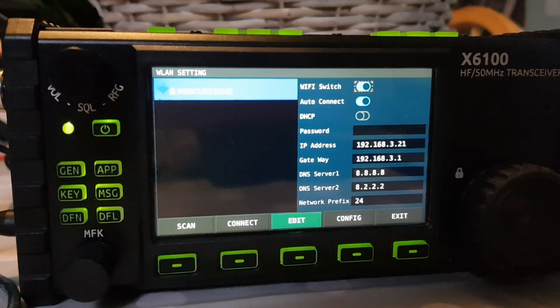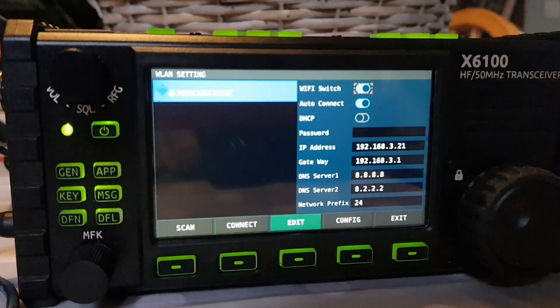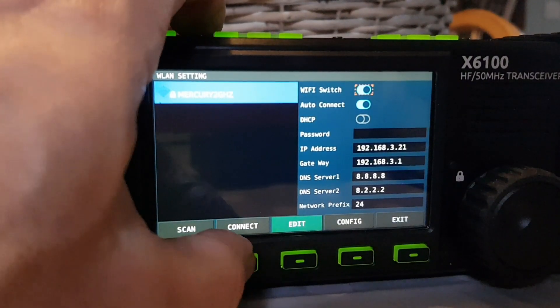Let's work out how to type in and connect. I can see 'connect' here, so it looks like somehow we need to get the password in. We'll click connect here.